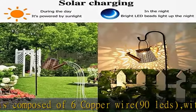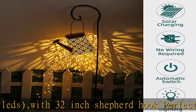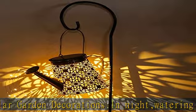Multiple occasions use: you can decorate this hanging lantern on trees, pathways, flower beds, and yards. It is perfect as a gift for gardeners, or simply enjoy every beautiful evening with your family and friends together — perfect for enjoying time outside.